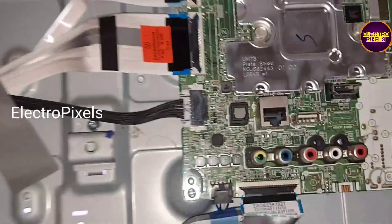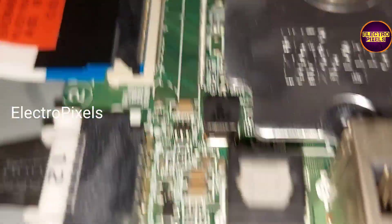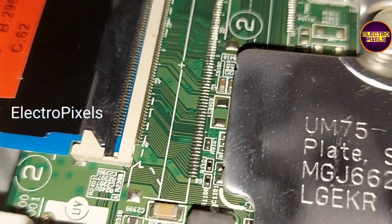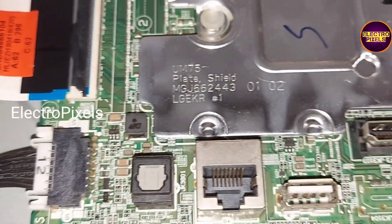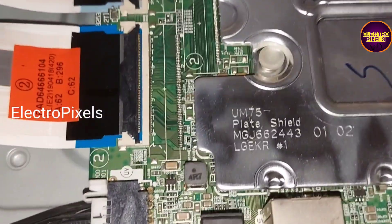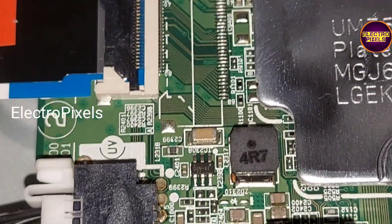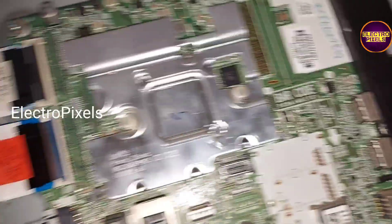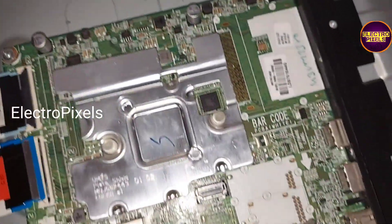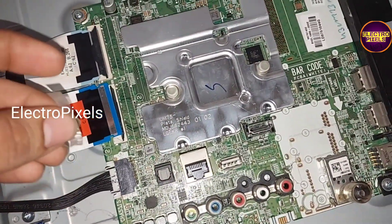So here, one by one we need to block the gate signals entering to the panel and check if the picture is okay or not. First we are going to block some lines of the right side FFC cable using the taping method. We've now removed the FFC cable.